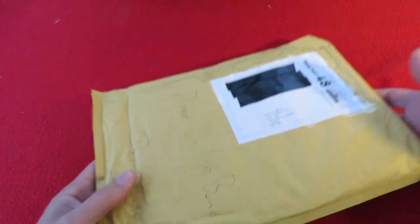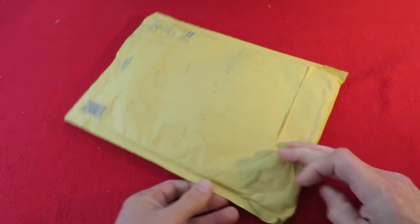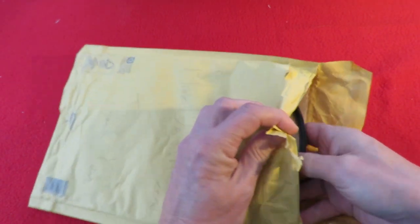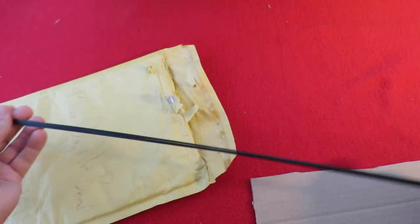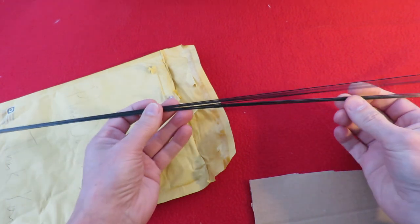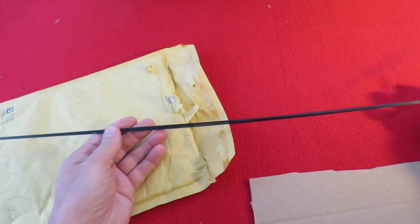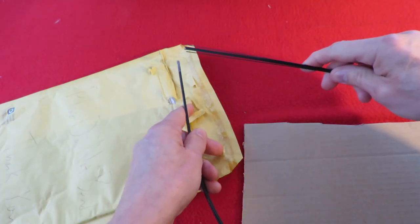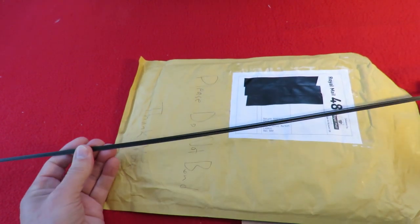I've only got a couple of seconds to try and guess. It's very light. Right, here we go — the big reveal. Yep, carbon fibre rod. One millimetre carbon fibre rod. I was just amused when I saw the listing on eBay, because it said it would be delivered coiled in an envelope. So that's what they've done — just coiled it up and shoved it in the envelope. That's built my stock of carbon fibre back up again.